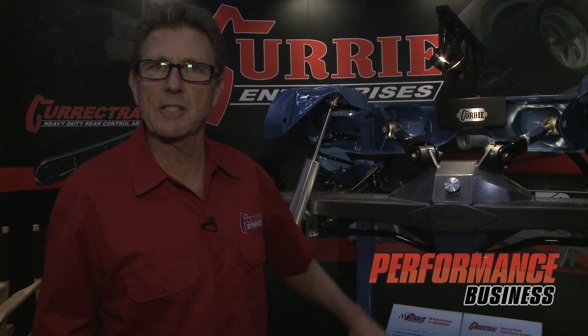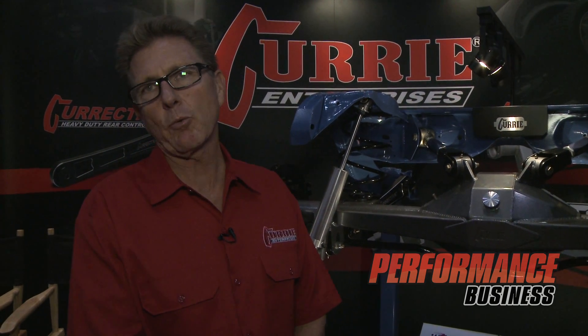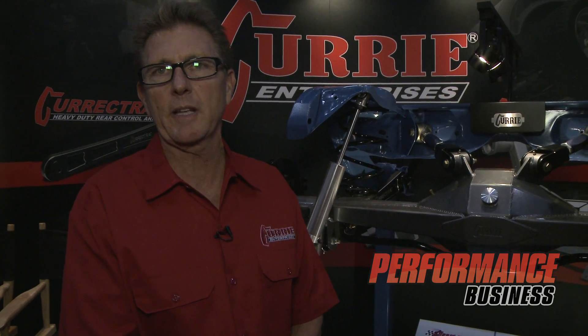Also, Curry Enterprises is moving. We're currently located in Anaheim and by May we'll be in Corona with over 42,000 square feet. So anyways, thanks for visiting Curry Enterprises and have a good time at the 2011 SEMA show.